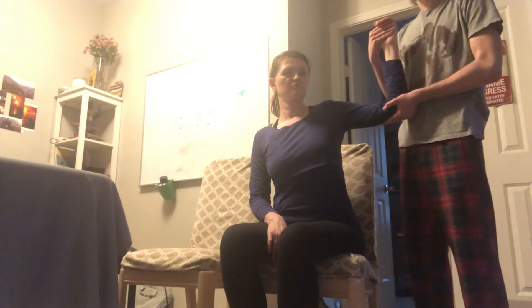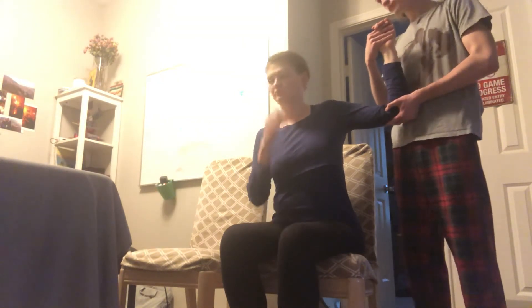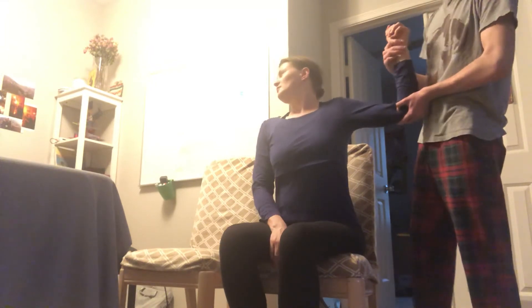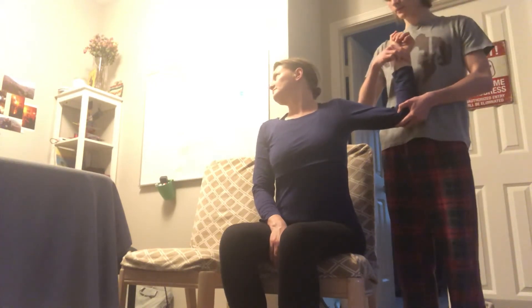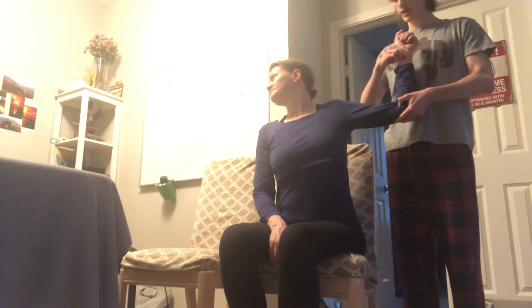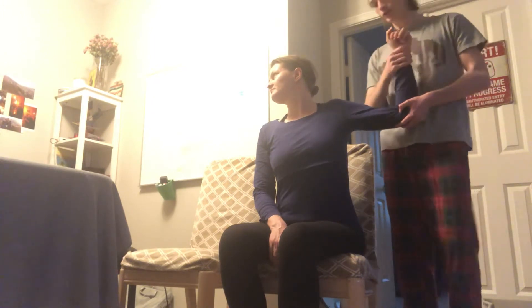Next we have Allen's test, also testing for thoracic outlet syndrome. Position is sitting or standing. We're gonna raise the arm and this time the person will turn their head to the right. We're gonna locate the radial pulse and the person will take a deep breath. We're looking for a weakened pulse — the pulse should get stronger as we move it down and weaker as we move it up. A weak pulse indicates that the person has thoracic outlet syndrome.